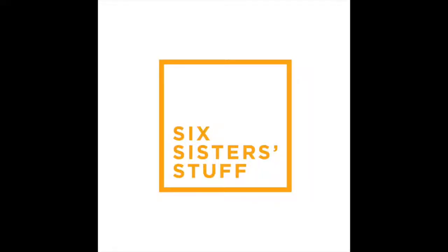Hi guys, I'm Kristen, I am sister number two out of the six sisters, and today I'm sharing with you three virgin drinks for the holidays. So before we get started, I want to show you a little product that I've been using in my kitchen.